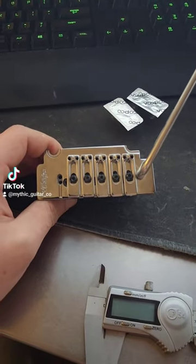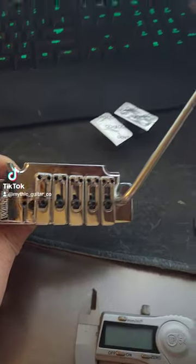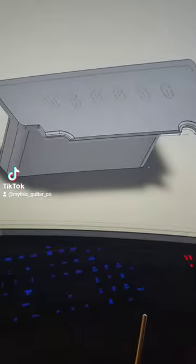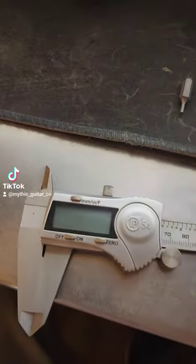I've tried to record this video like five times and I keep going over my minute because I have so many bad things to say about this bridge. That's the scale length, that's the model I've been working on for about four hours now, and these are the precision calipers that I've been measuring this with.